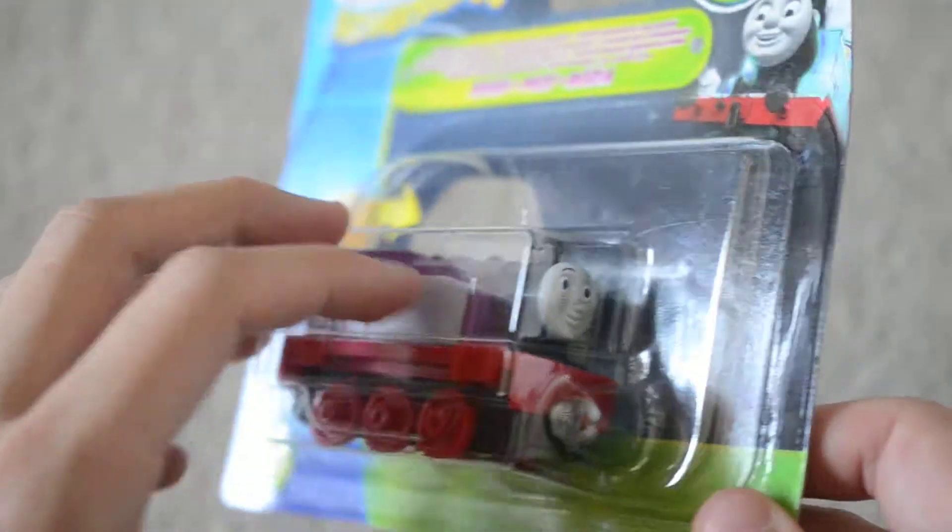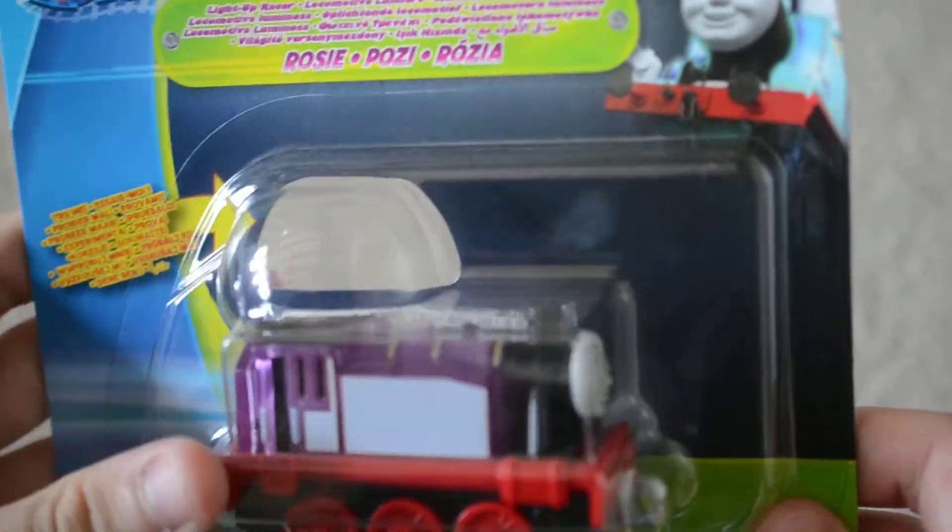Hey guys, Kane Soundtarker with Fantasy Couture here with Adventures in Boxing, and it's Light Up Racer Rosie, which they got at Smith's on the way back from holiday yesterday. Here's the back of the box — press roof. There's also Stanley and Thomas, and we also bought those too.